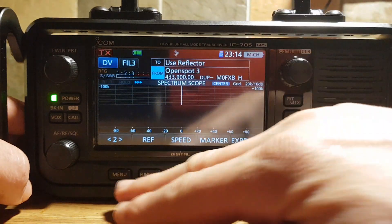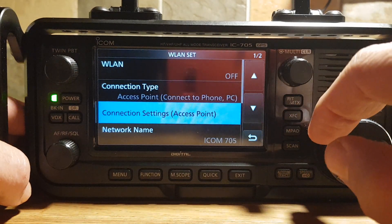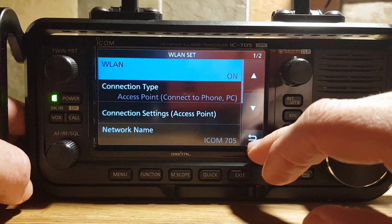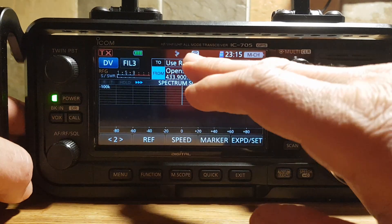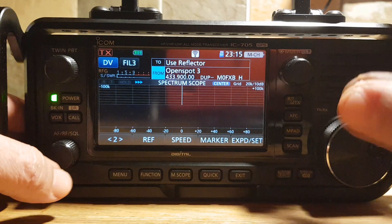When you're in access mode, if you turn your Wi-Fi connection on — go Menu, Set, Wireless LAN and turn it on — you do get a different type of box. I'll show you that on the display. You've got a white square with a black Wi-Fi symbol, and that means you're in access mode.